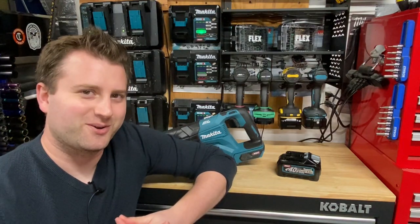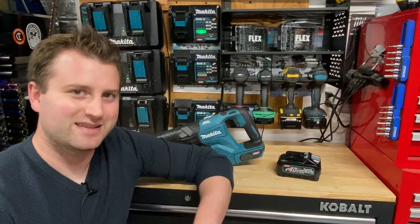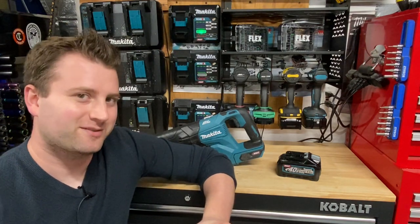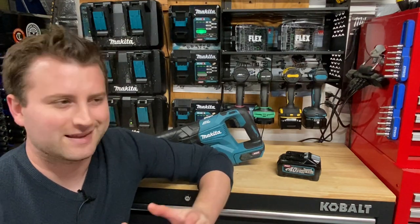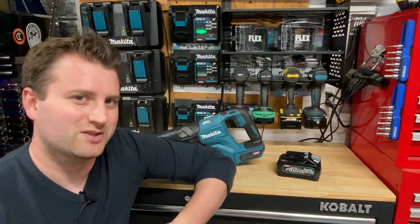What's going on everyone? Indy here with Ultimate Tool Reviews. I am at nearly two years now in the Makita XGT platform. Makita came out with the XGT platform in the United States almost about two years ago — I think it was shortly available around May-ish in 2021.